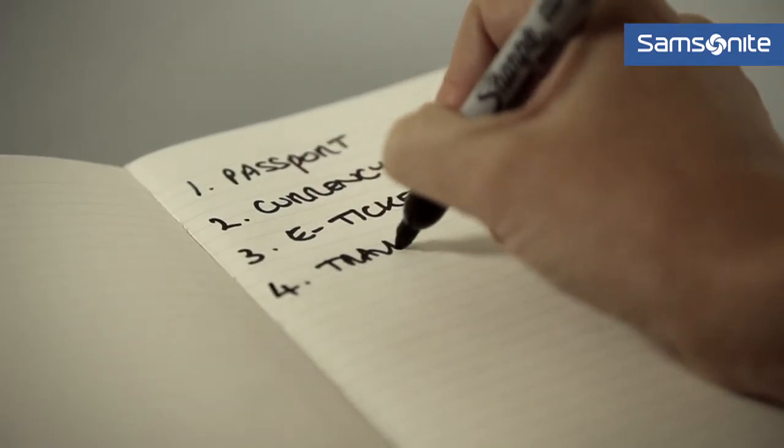It's best to be super organized if you're going to be going on holiday. First up, make sure you research the destination that you're going to — the temperature, facilities, and also what you're planning on doing will have a big impact on what you actually pack.